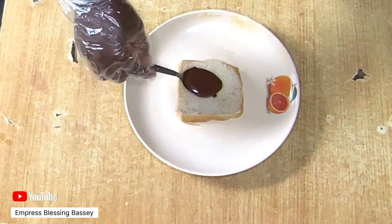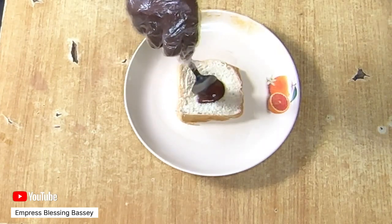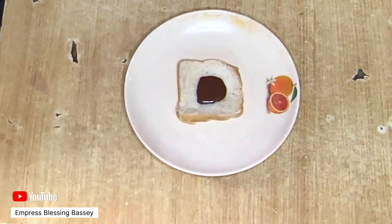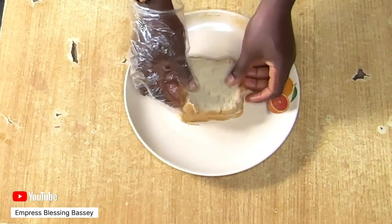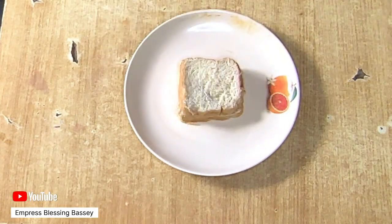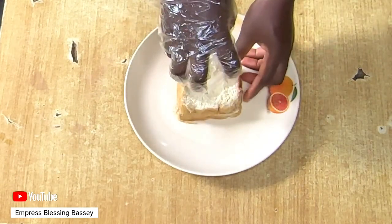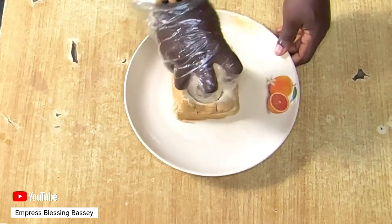Use something like a cup or container to cut out the middle part of the bread, separating it from the main bread surrounding the chocolate. The only part we need for this recipe is that middle piece. Do this for as many bread slices as you want to use.